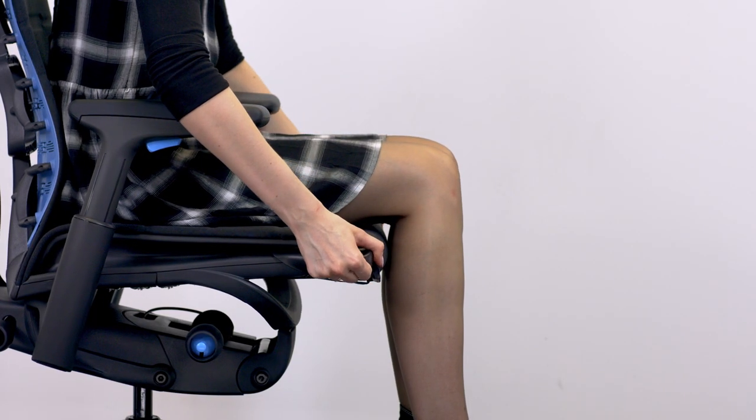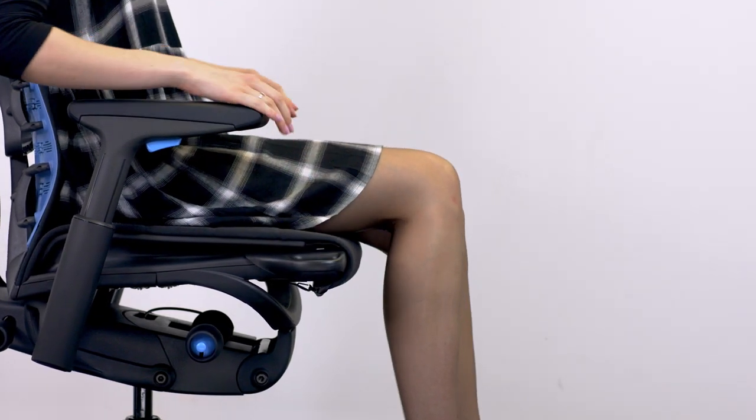Always make sure there's clearance between the back of the knees and the front of the chair. If you're not entirely sure, err on the short side to avoid pressure on the underside of the thighs or the back of the calves.